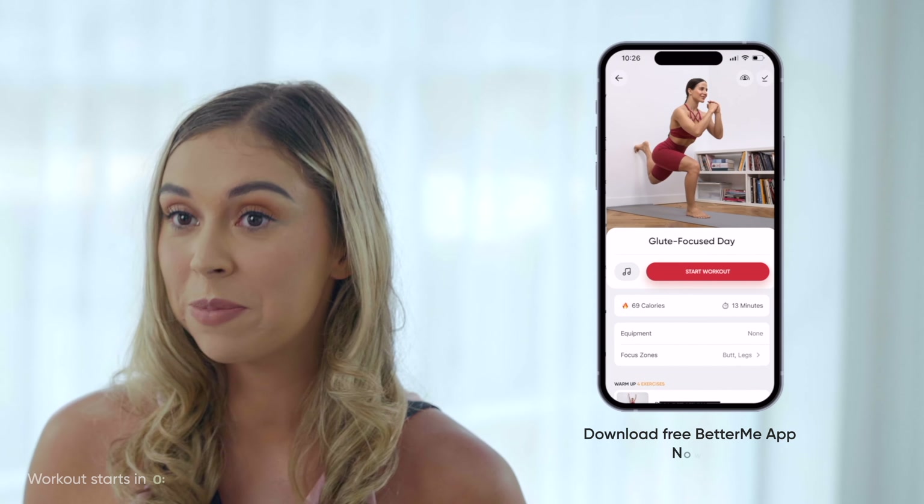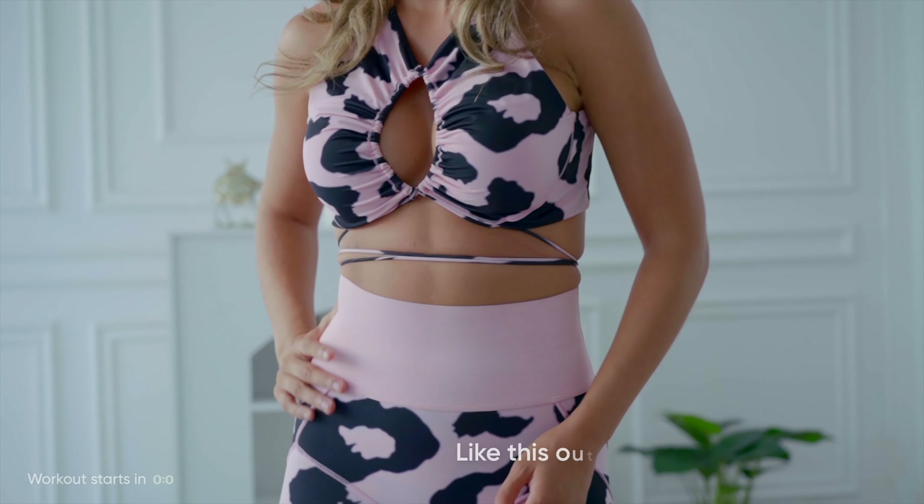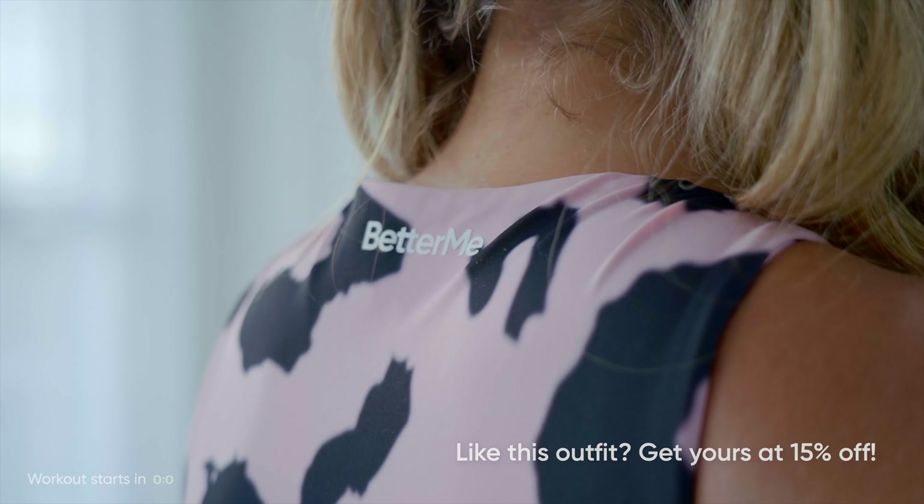If you are looking for more workouts make sure to click the link below. You can download our free Better Me app for a personalized workout plan just for you. If you want a cute outfit just like mine make sure to click the link below for a 15% discount.